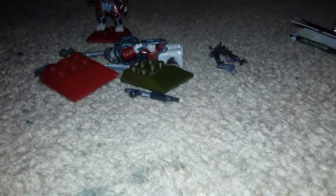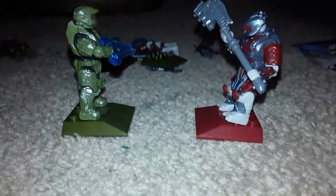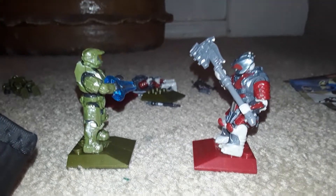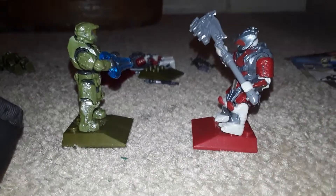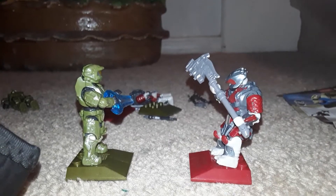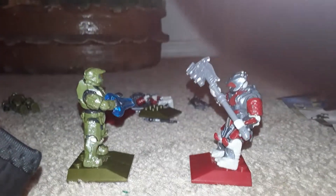I actually have two. Here's what they look like on the package. Not exactly sure if I put the legs in the right place because I can't see them. Put their hands and their head and their shoulder plates to look like that.